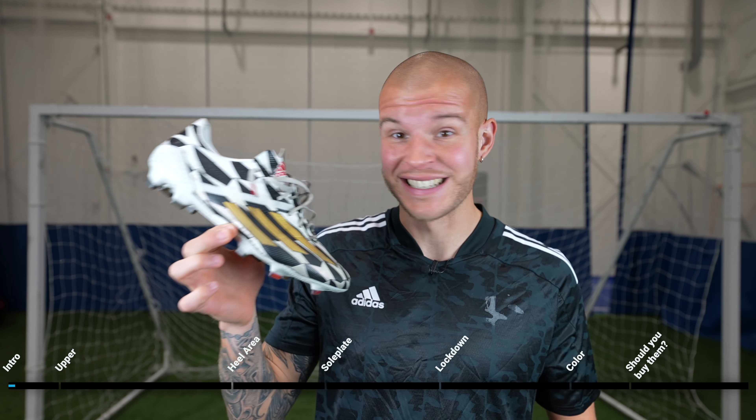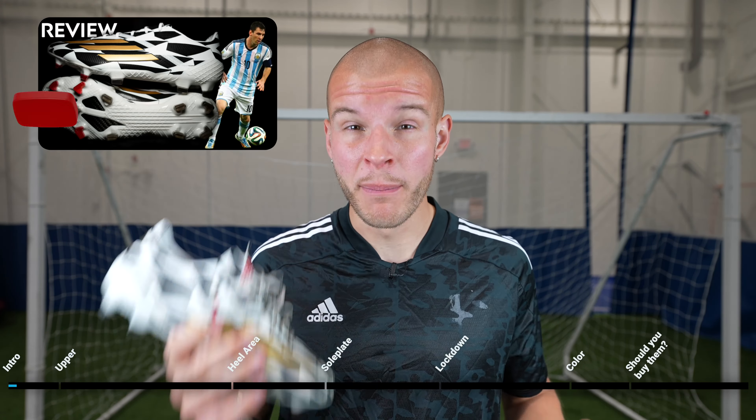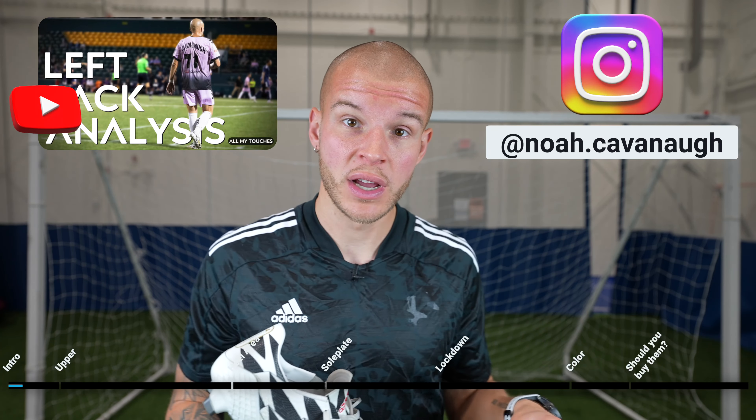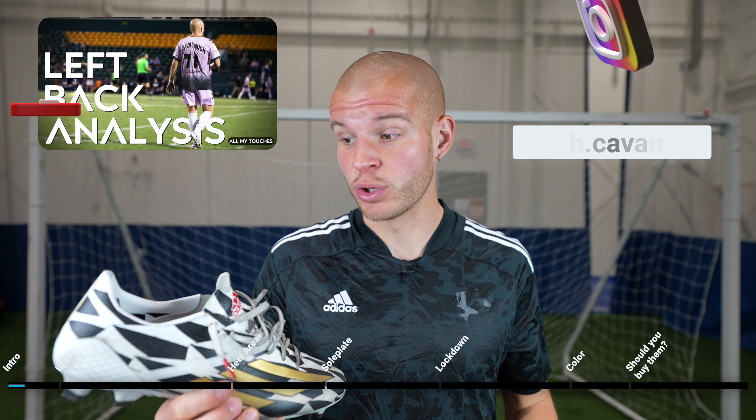Technically it's not a one-month review because I managed to get these Battle Pack remakes a while ago. In fact, the original review video that I put up of this exact boot went up three months ago on the channel. I have been wearing them for my games, which you might have seen in some thumbnails or in Instagram posts of mine.